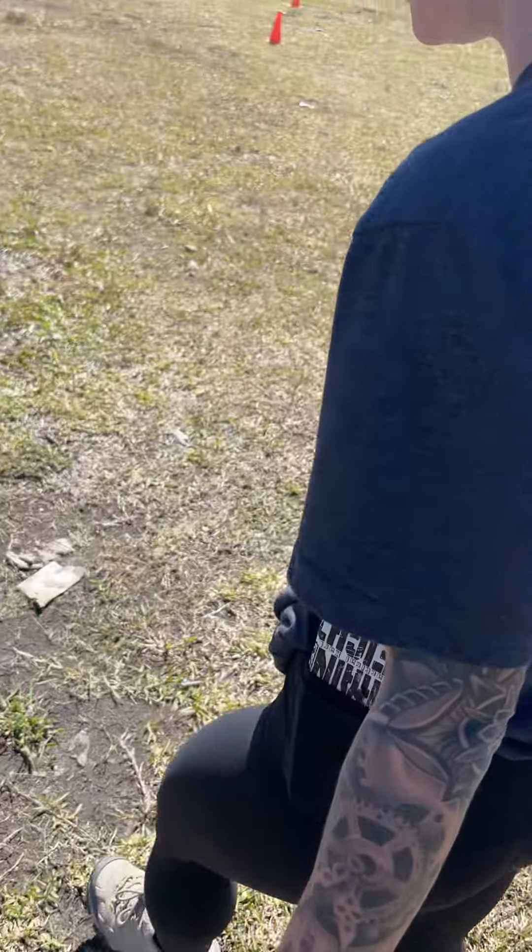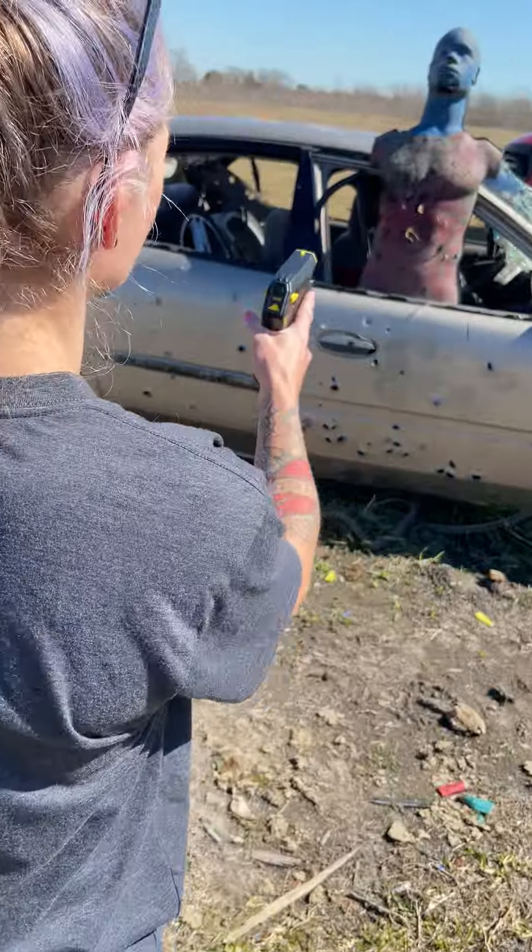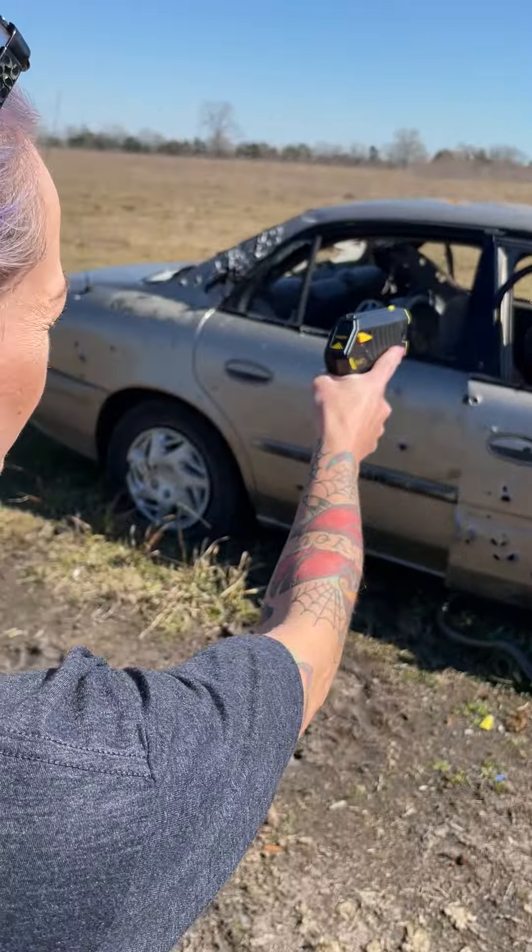Alrighty. Take it off safe, aim at the target. You can use both hands. You see where the rear dot's at? Oh, shit. Fuck yeah.